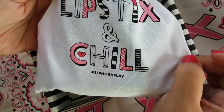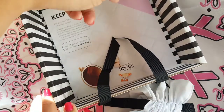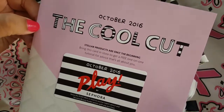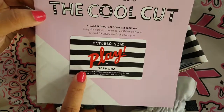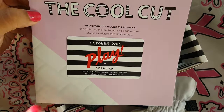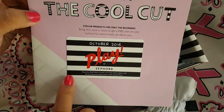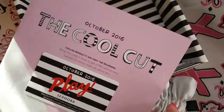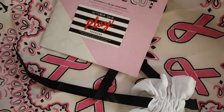So this is the bag we got this month and it says 'lipstick and chill,' hashtag Sephora Play, and then of course the booklet as always comes with it. So this month is the Cool Cut theme, and then it comes with a card that if you turn it in to the store and make a purchase you get 50 extra points. I usually just shop online so all the ones I've gotten I haven't used yet, but you get that and then it just tells you what's in your bag.